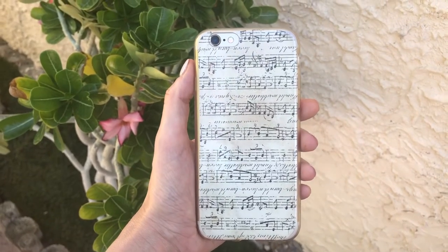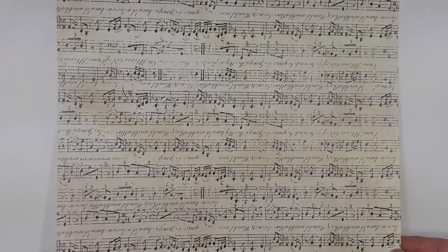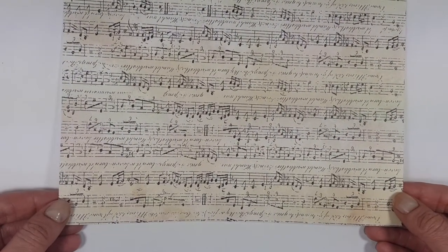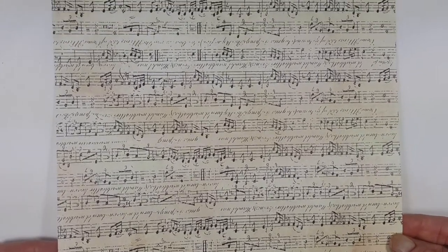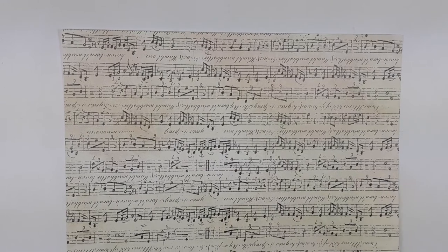Hey guys, it's Renee. Today I thought I would share with you a really easy way to decorate a clear phone case. I'm going to be using this piece of paper that has some music notes on it — I bought mine at Hobby Lobby probably like a year ago, so I don't even know if they still have it.